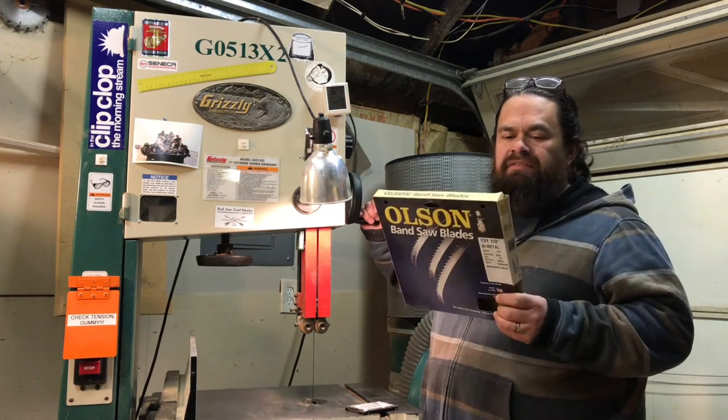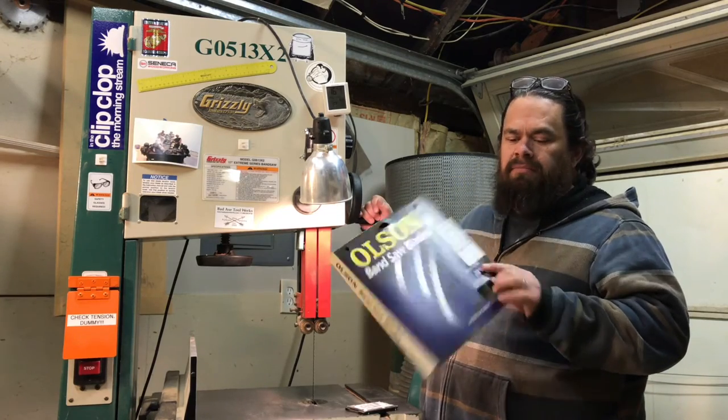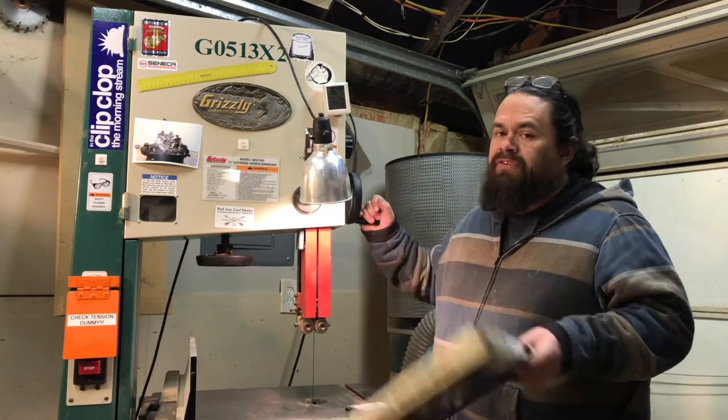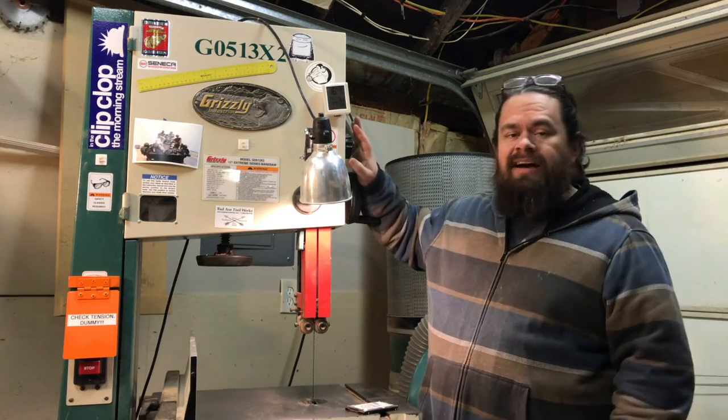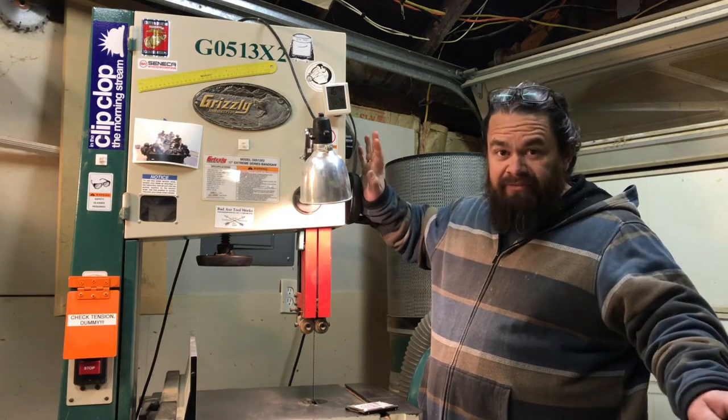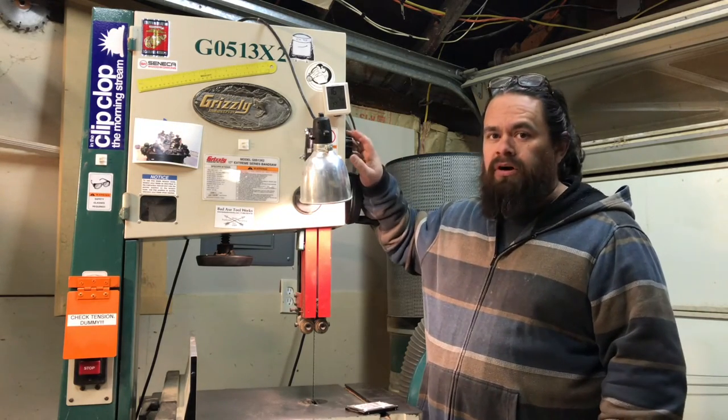During this particular visit, I found a metal cutting blade — a bi-metal blade — that was 131.5 inches, so I decided to get it and just try it out. This saw is not meant as a metal cutting saw — I want to get that out up front — it is meant purely for wood.